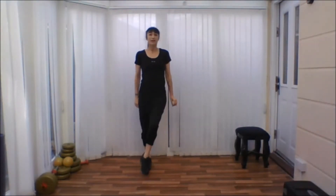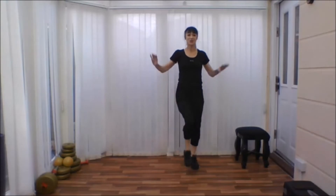Okay, the next move is similar to this, but we're going to pick the knee up a little bit more. And then pretend you're screwing in some light bulbs and then pull the arms down.